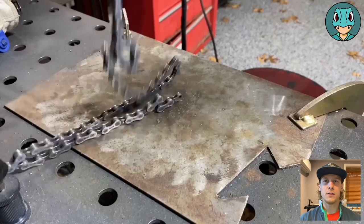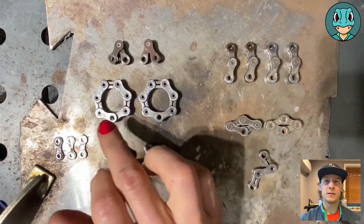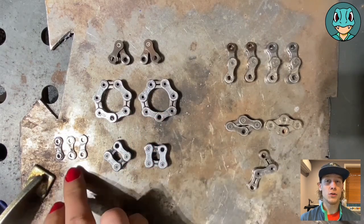Alright, let's get started with this chain. For the ears on Litten's head, we're going to be using two two-links. For the head, it's going to be made up of two seven-links, two four-links.